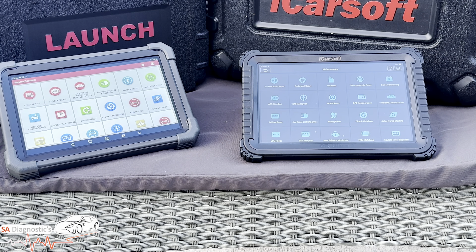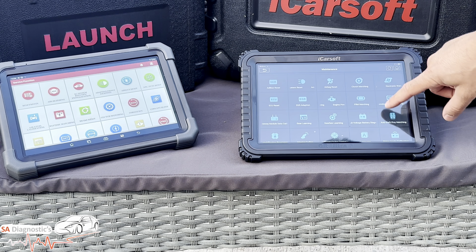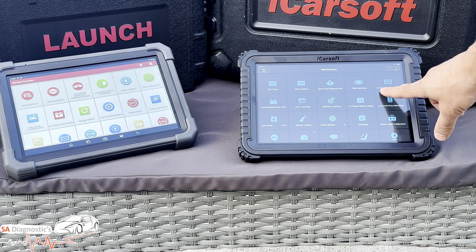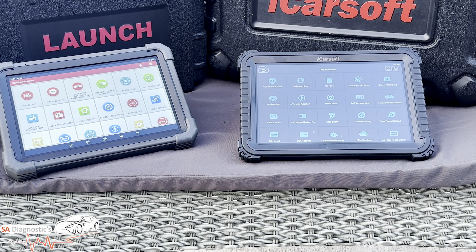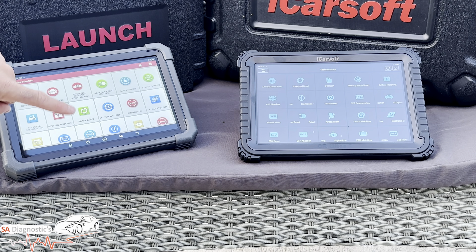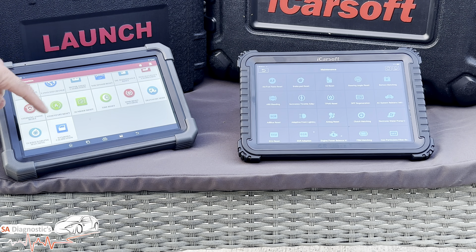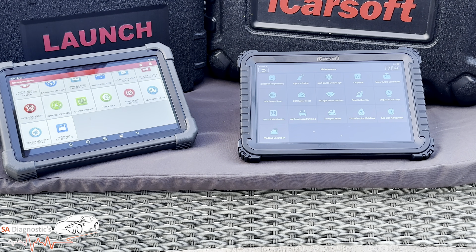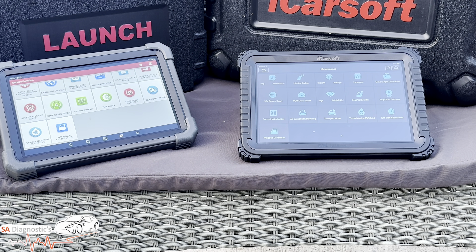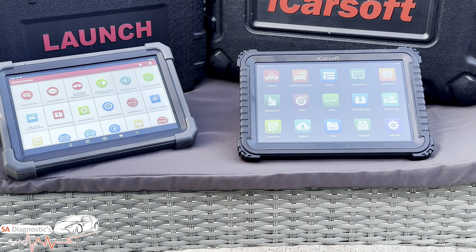They've both got service functions like oil reset, BMS, DPF, throttle, and steering angle sensor, among many other features. They're both compatible with OBD1 and OBD2 vehicles, and both can work with external accessories to expand functions. Here on screen you can see the service function menu on the iCarSoft — DPF, tyre pressure monitor, air bleed, and more. And this is the Launch showing a similar format with knock sensor and others. They're really identical, and bizarrely both have window calibration as the very last button.